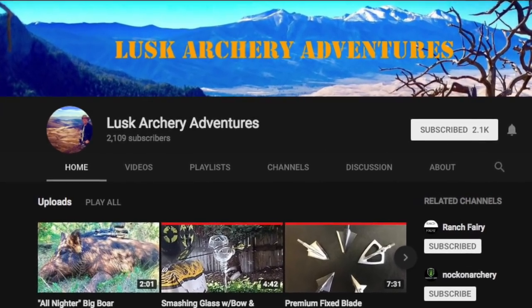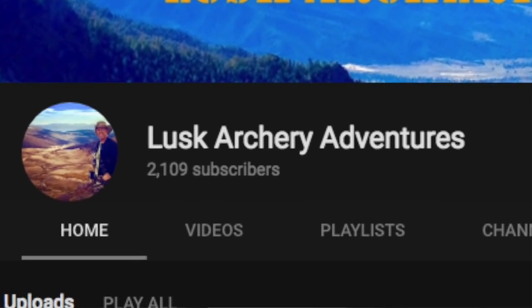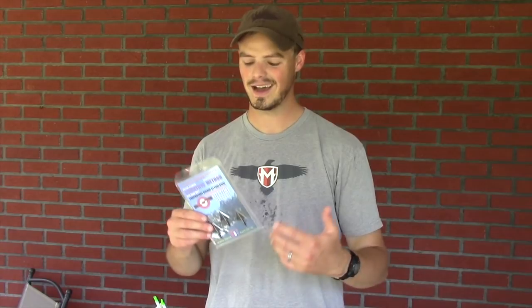If you want to see a durability test of these things being shot into cinder blocks and through all sorts of other stuff, I highly recommend you check out other people's channels on YouTube, particularly Lusk Archery Adventures. He has a whole bunch of stuff on Bishop broadheads — not necessarily the Scientific Method, but the Holy Trinity and others. I don't really feel like mucking up the broadheads by shooting them through cinder blocks and brick walls. I think their toughness is implied by the metal and machining used.